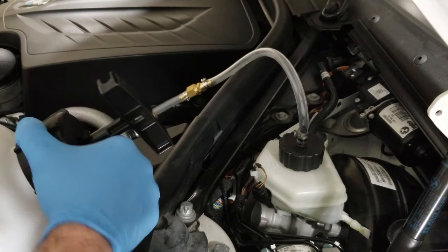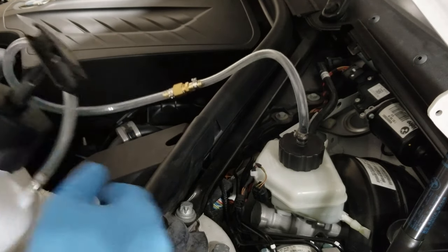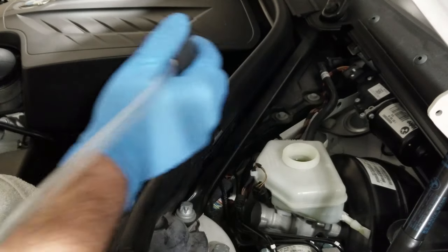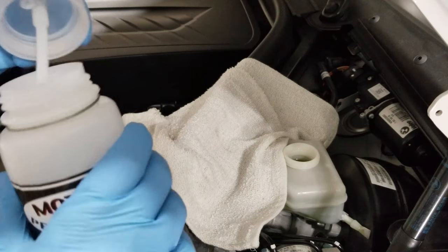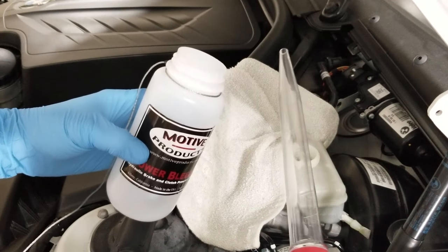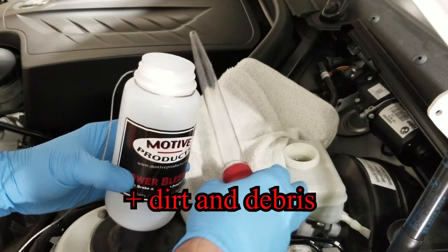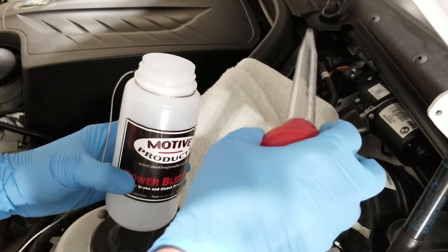I'm gonna loosen the top of the power bleeder slowly, then remove the cap off the brake master cylinder so we can empty the fluid out of the reservoir. I'm gonna grab one of my bleeder bottles and use my turkey baster to remove as much fluid from the reservoir as I can, because more moisture has been introduced to this part of the brake system and I don't want to pull it through the entire brake system when I do the bleed.